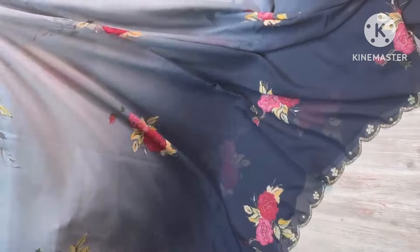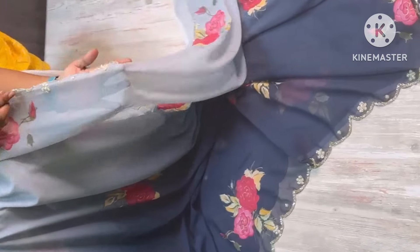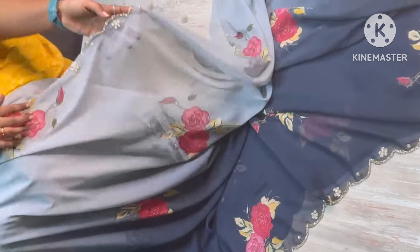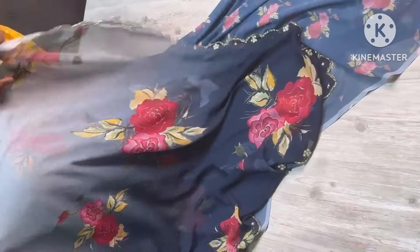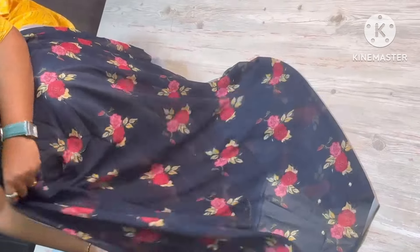Dual shaded combination and winter floral combination — soft falling Georgette sari collection with nice cut-down work with scalp-weaving. Very pretty borders. Blouse with a contrast shade and floral concept. The sleeves part has cut-down and parallel work.